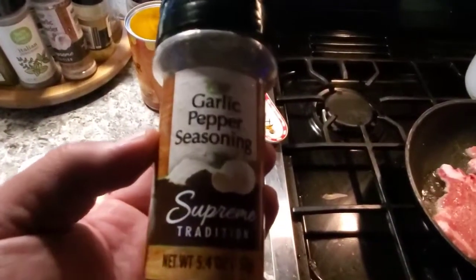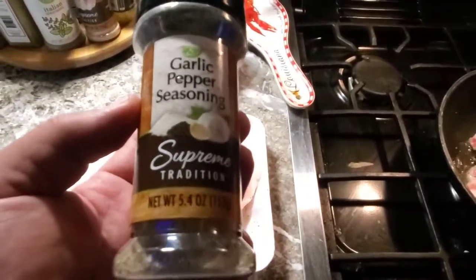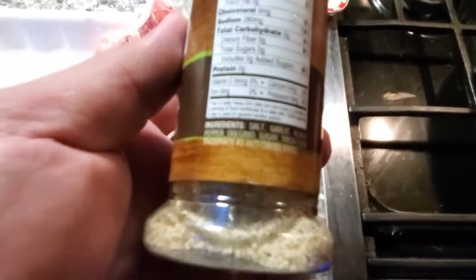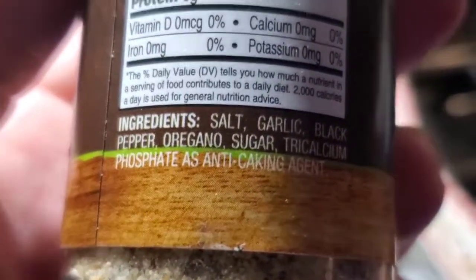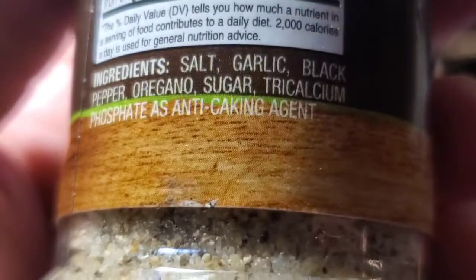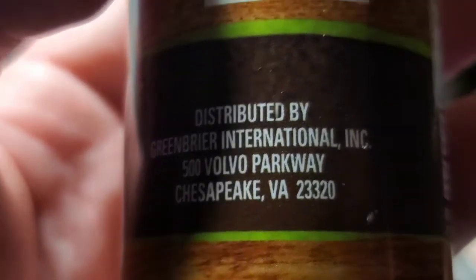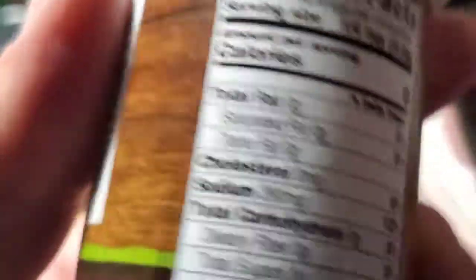I seasoned the chops with some Dollar Tree garlic pepper seasoning. If you haven't tried it — it's a dollar, but it won't be for much longer. It's actually pretty tasty. I thought it was just MSG and salt and pepper, but the back says: salt, garlic, black pepper, oregano, sugar, and tricalcium phosphate as an anti-caking agent — so I guess it doesn't have any MSG. It's distributed by Green Bay International Inc., Chesapeake, Virginia, but if this stuff ain't made in China, I don't know what it is.